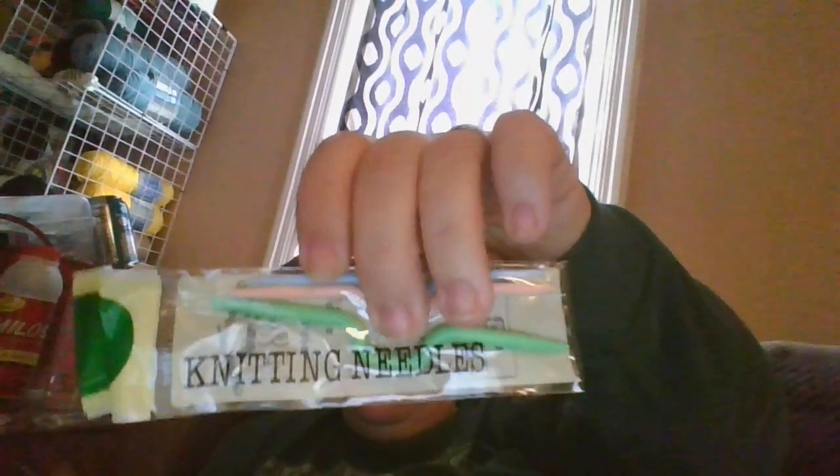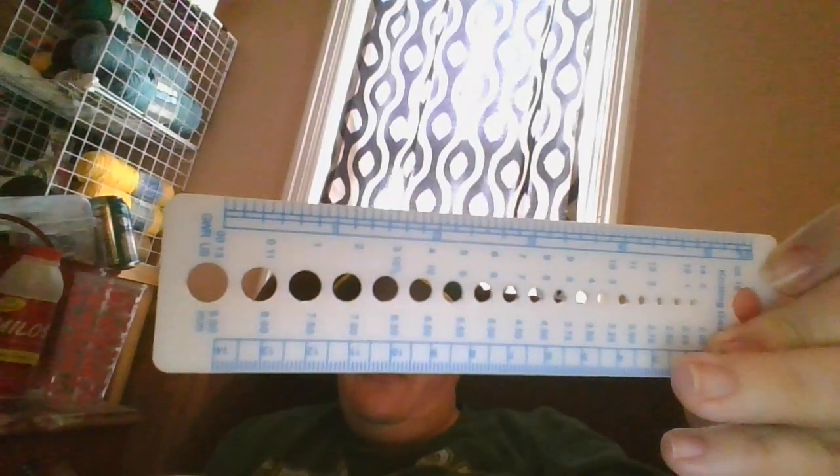This comes with — let me count — two, four, five, six, seven, eight, nine, ten, eleven, twelve, thirteen, fourteen. So it comes with fourteen different hooks. And look at the crocheting handles — there are snowmen, there are trees, there's a whole bunch. But let's open it up, because it doesn't just come with hooks.